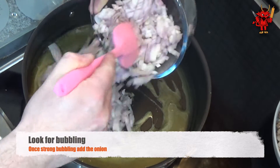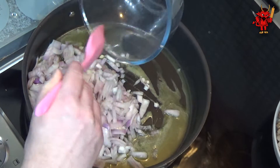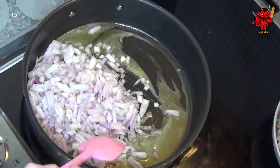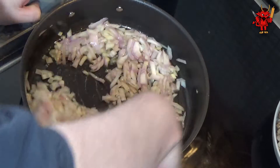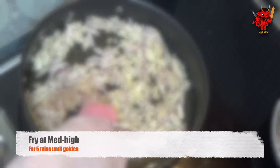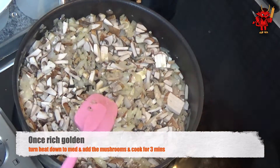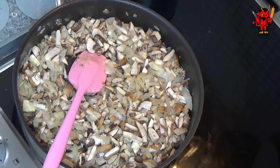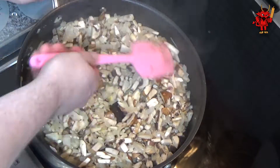Once the pan is up to temperature and you see the butter bubbling in the centre, add the onions. Listen for the sizzle - if it's not sizzling you've added them slightly too early. Cook at medium-high for 5 minutes, looking for the onions to turn a lovely golden colour. As we see here, the golden hue has run throughout them, which means we're ready to add our mushrooms. Turn the heat down to medium, add the mushrooms, and cook for 3 minutes, giving everything a good stir.